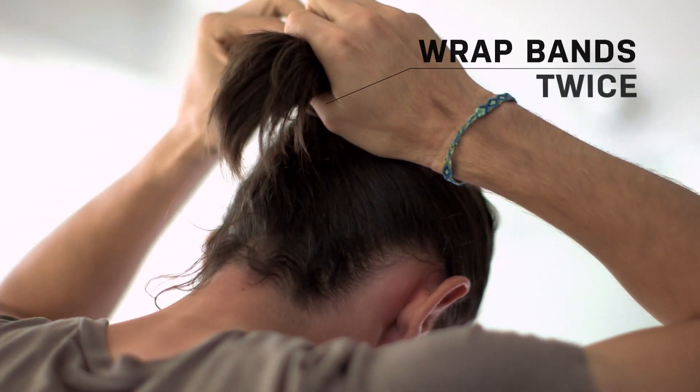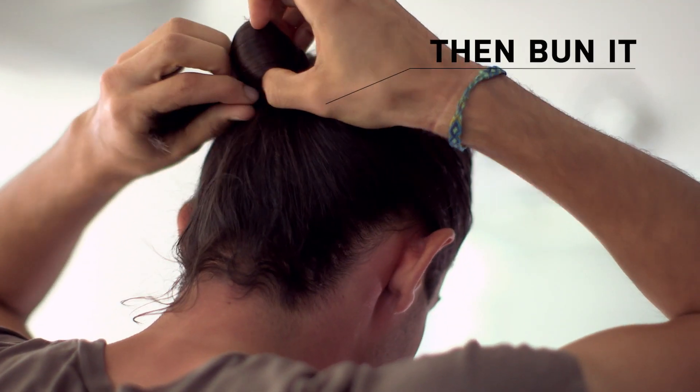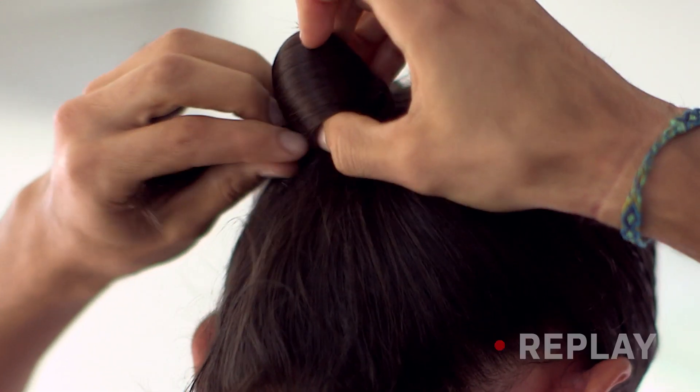Definitely. This is all news to me, I'm enjoying this. Make sure you grab as much as you can, wrap it twice, and then on the third time, you kind of do the swoop with the extra tail.